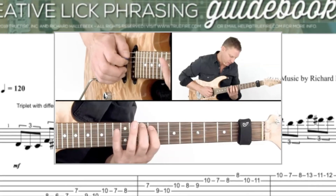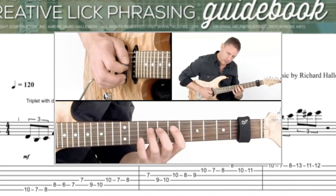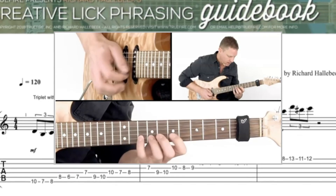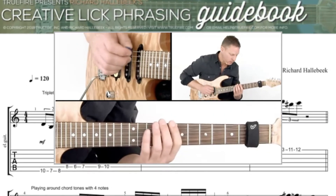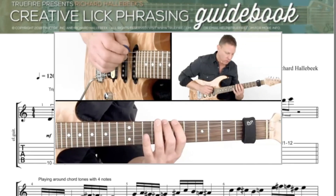Half note under, scale note above. So it's a really cool sound — half note under, scale note above, and then move to the chord tone.